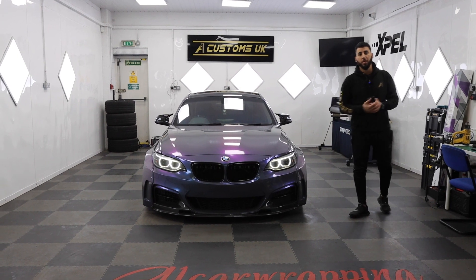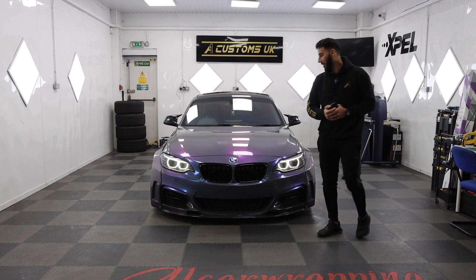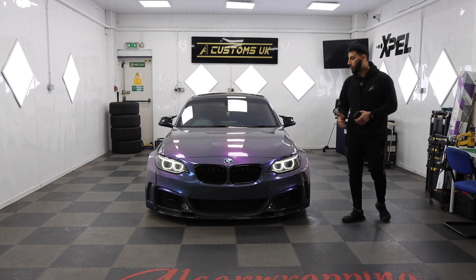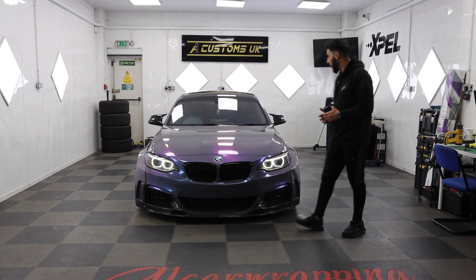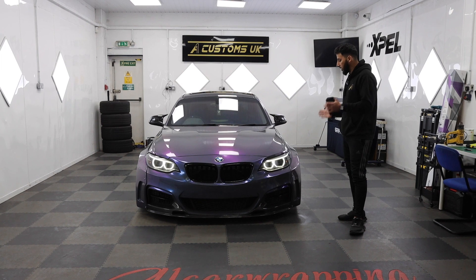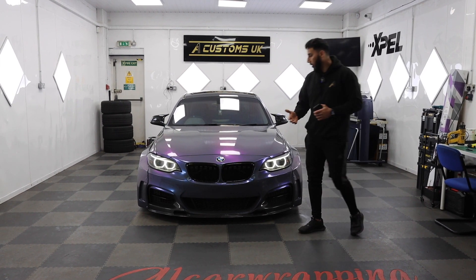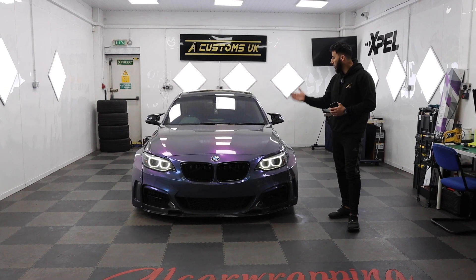Here is the BMW 235i now complete — have a look at it, the car looks insane. It's a full wrap in Hexes gray chameleon — the car looks insane. As you can see, the car's got a wide body. We previously wrapped it in a light blue color that was also from Hexes, and we've gone with Hexes again with this beautiful color that really suits the car.